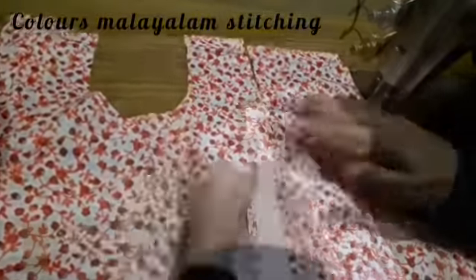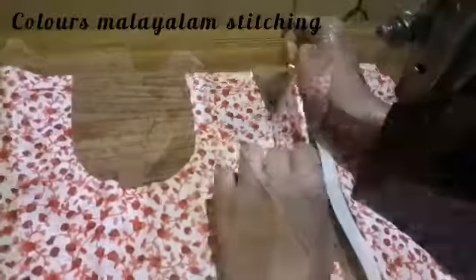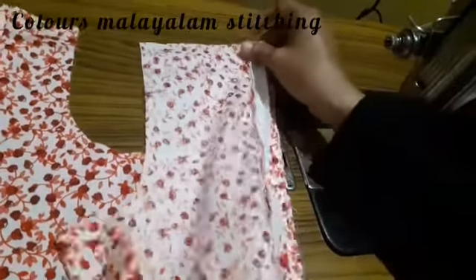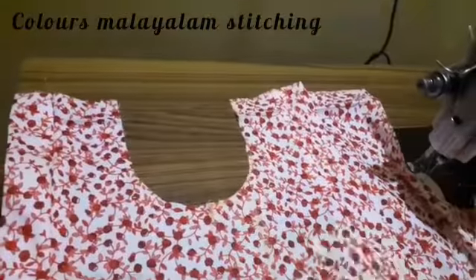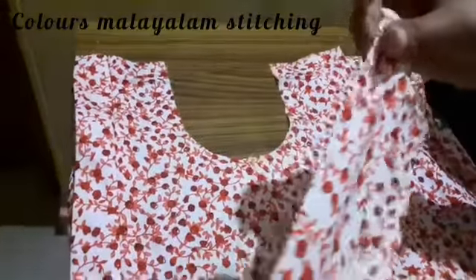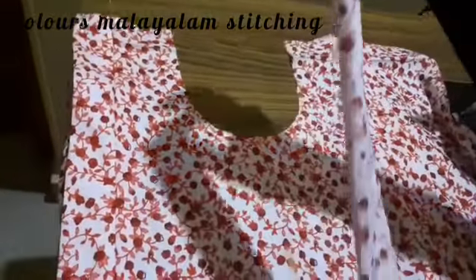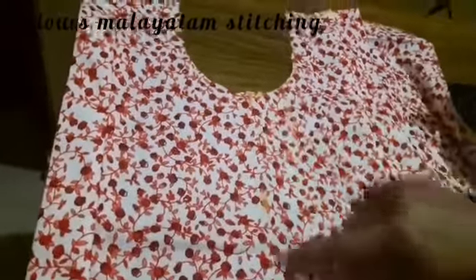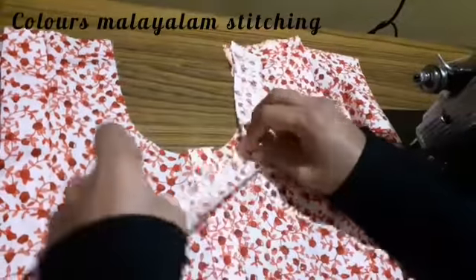We will knit the top stitch in the 2nd half zip. We will attach it and stitch it at the same time. We will cut the piece in 3 inches and stitch it.